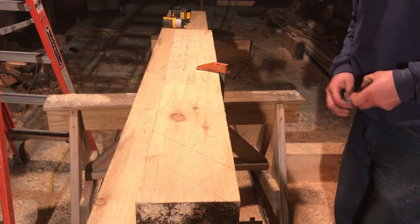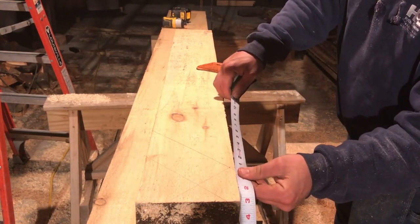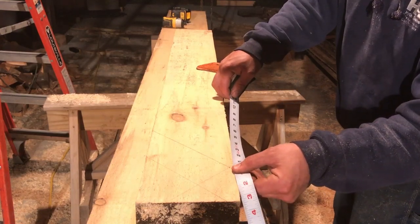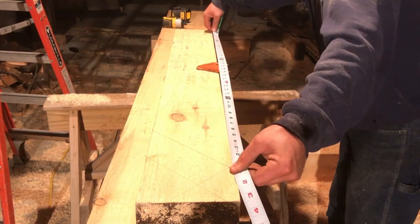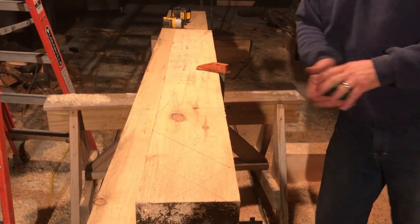I'm going to double-check myself and make sure I did that right, because you know how it is when you're working late after a long day. 42 and 7/16 — of course, that throws me off a little bit, but I know it's there.